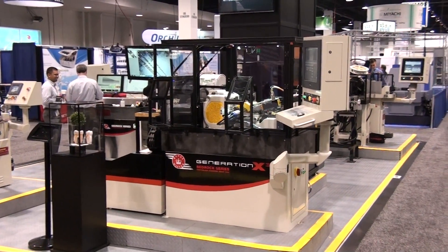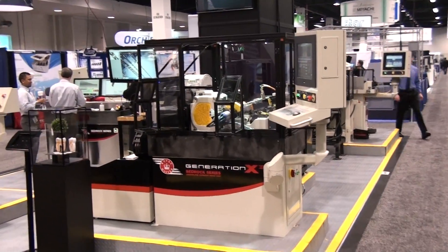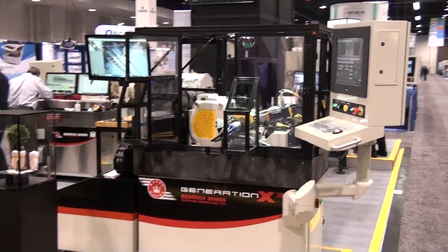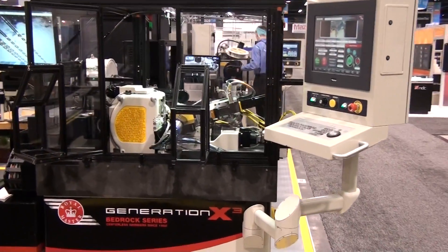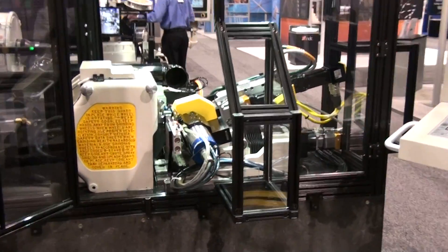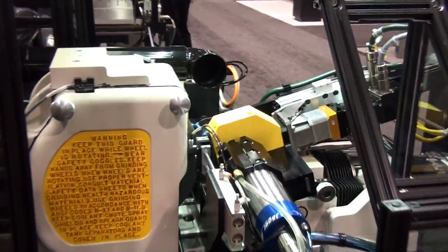The machine is like the original Gen X, but with the addition of a fully programmable 4th axis system. The 4th axis wheel is for grinding intricate profile features like helical grooves, ring grooves, points, and flats.